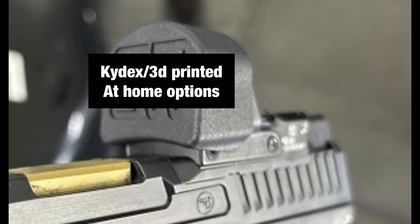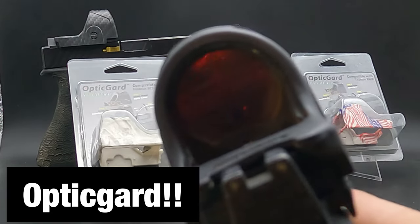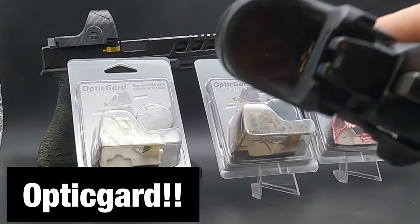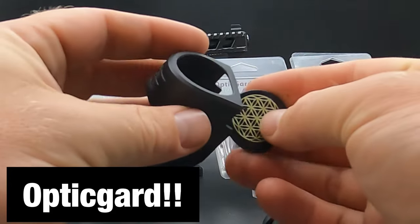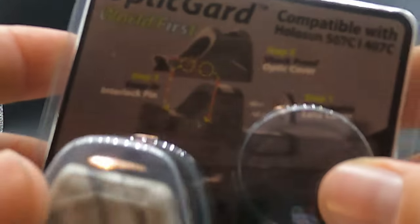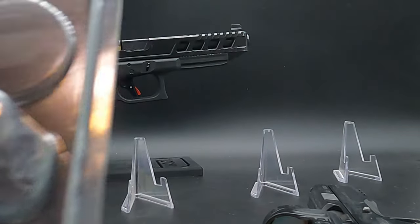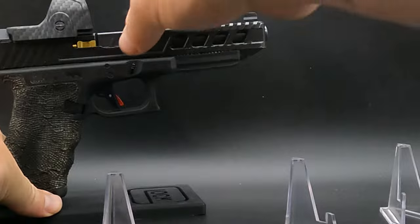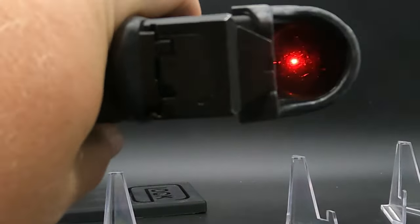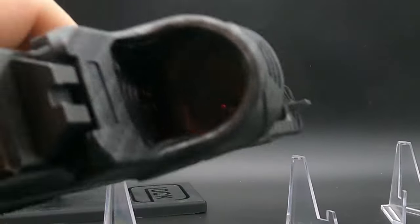My favorite option — the one I use on all my competition guns with optics — is the Optic Guard. This is a vinyl option with interchangeable covers for the muzzle side of your optic that you can swap out in customizable different colors, or remove entirely and use the guard as a protector from harsh range conditions or while carrying. Optic Guard sponsors me and hooks me up with covers for all my different optics and guns. I can't thank them enough. If you're looking for an occlusion solution, I'd highly suggest the Optic Guard — there will be a link in the description. It's definitely my number one choice.